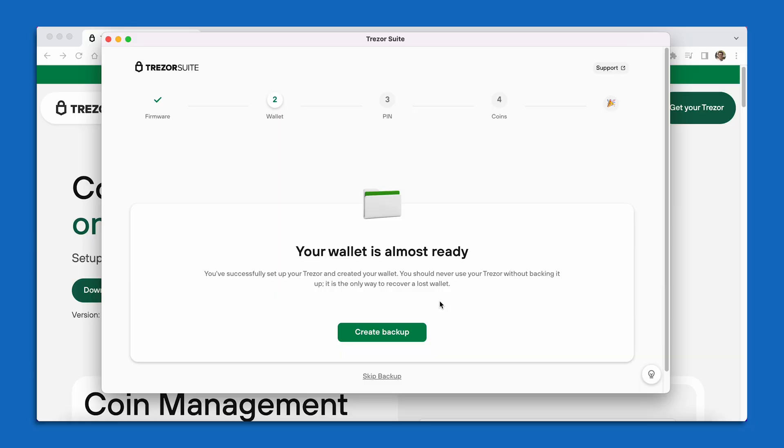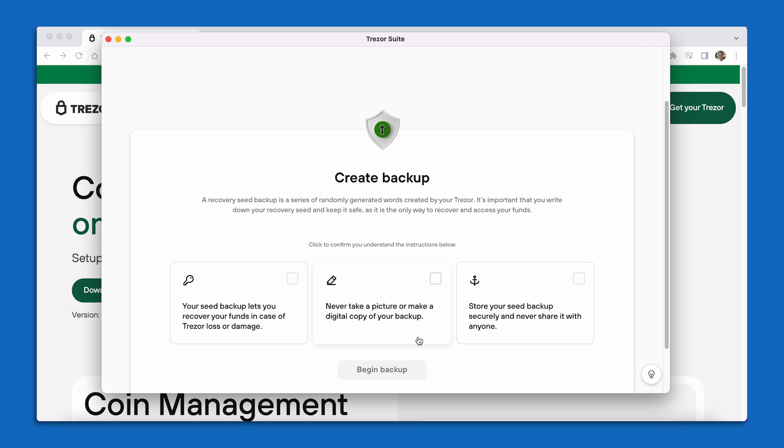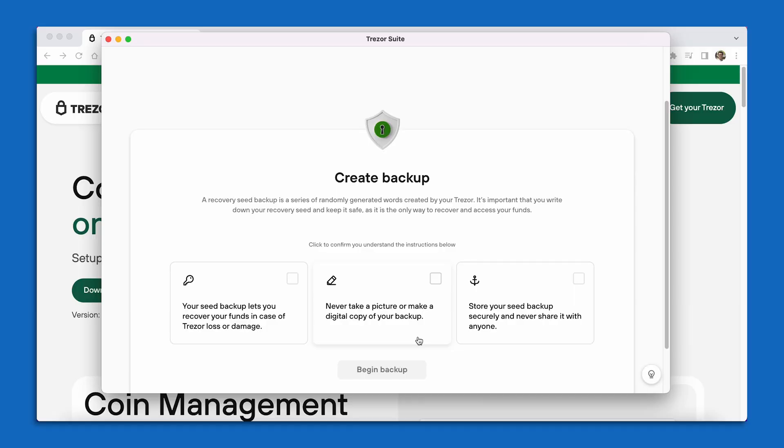Now in the Trezor Suite, I have this big green button that says Create Backup. I can go ahead and select Create Backup. On this page, we're about to get our 24 seed phrase words. Trezor does like to stress the importance of your seed phrase words, as anyone should. This Create Backup page has some checkboxes — really you can think about them as best practices and things to know about your seed phrase words.